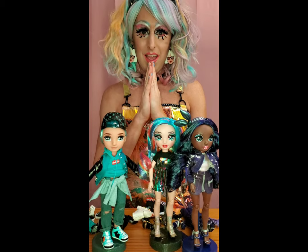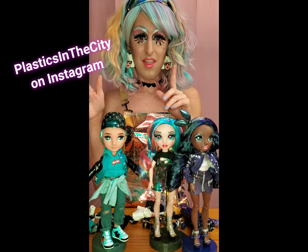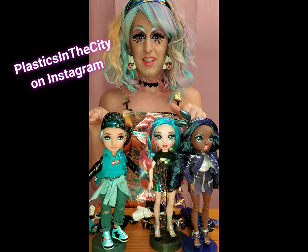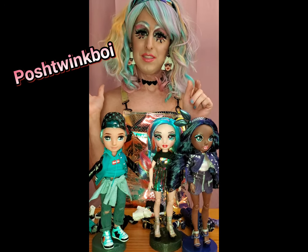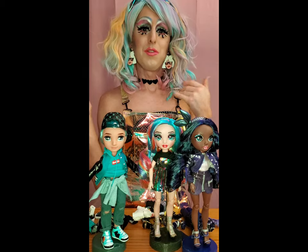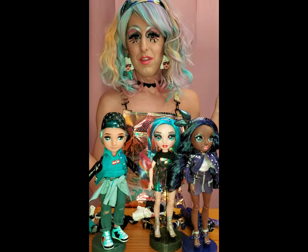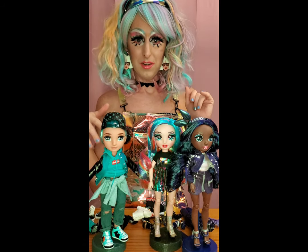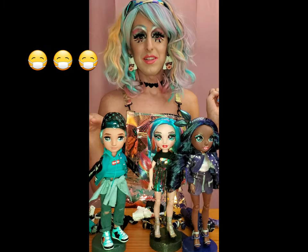Let me know what you think in the comments. Follow us on Plastics in the City on Instagram - that's 'plastics' with an S, 'in' like I'm in, and then 'the city.' And I am poshtwinkboy on Instagram - P-O-S-H-T-W-I-N-K-B-O-I, I'll leave it in the comments below. Let me know what you think, let me know if you want to see more or less of something. I'll be doing these every few weeks with all the new releases. I plan to do the Barbie Extra dolls next, so stay tuned. And stay safe y'all - remember to wear a mask when you go out. Social distance.